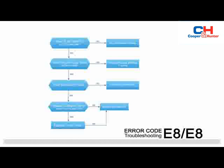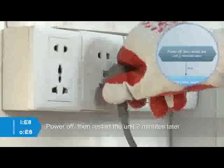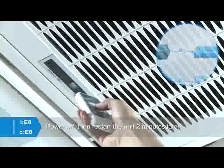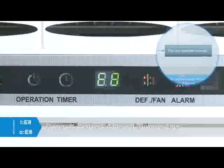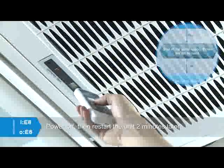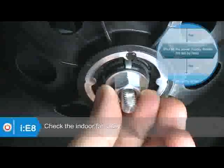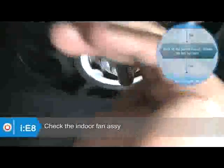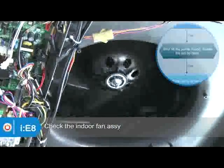Troubleshooting is shown in the figure. Power off, then restart the unit two minutes later. If the error still exists, shut off the power supply and check the fan assembly. Rotate the fan blower by hand. Check whether the fan is blocked or rotating abnormally, and whether the screws which fix the fan have been tightened.